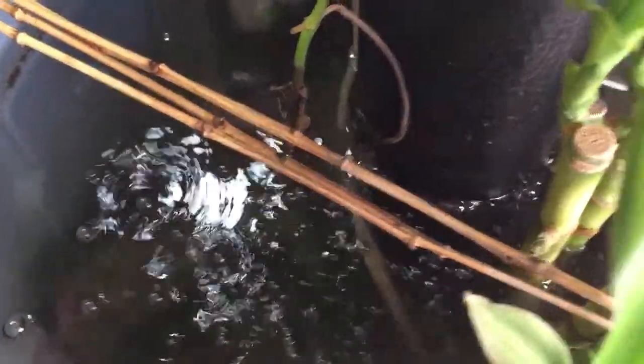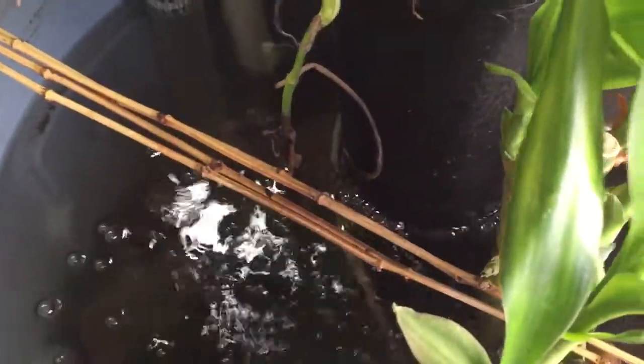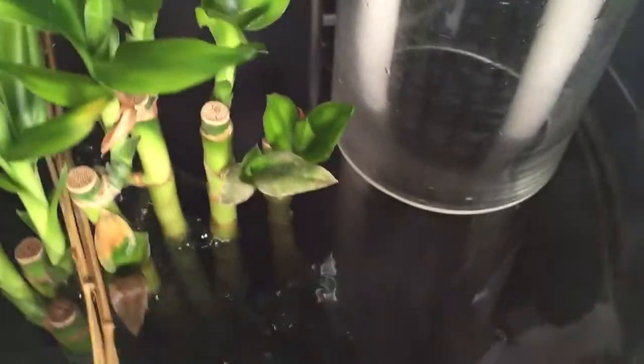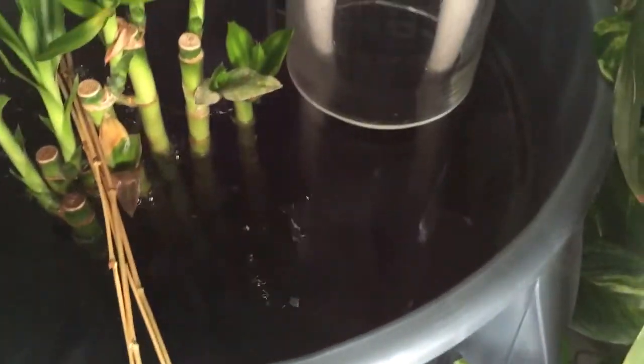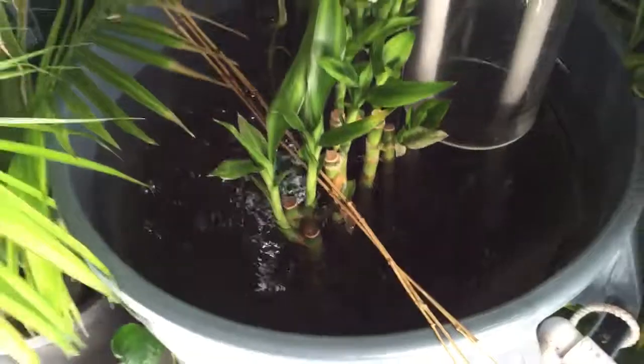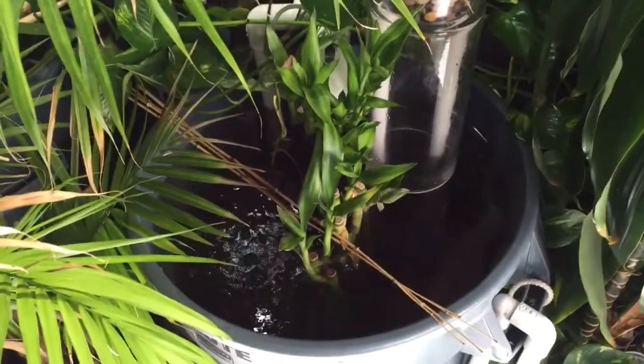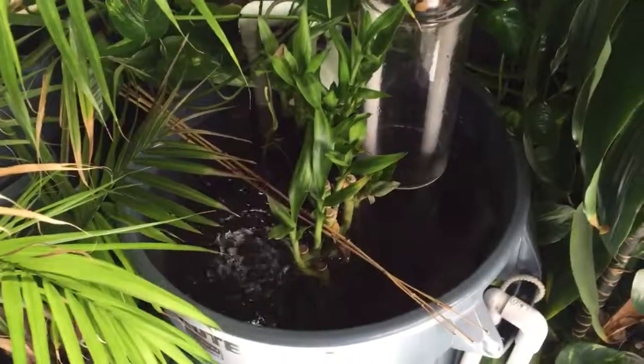What I did was put a small powerhead down at the bottom portion, connected to this PVC here, and it pumps the clean water back out to the pond — as you can see. I also stuck a lot of lucky bamboo inside this container. You could put pothos or any other plants with roots in there as well.